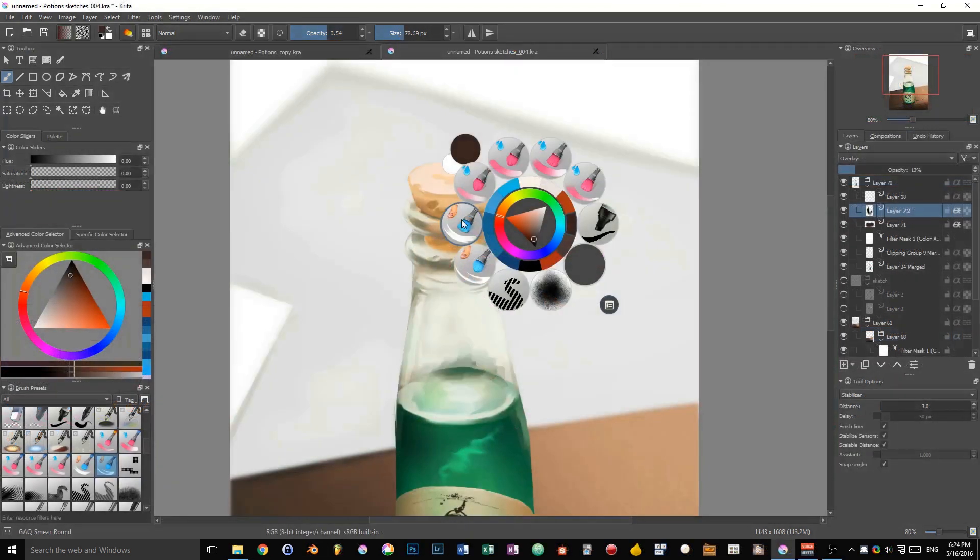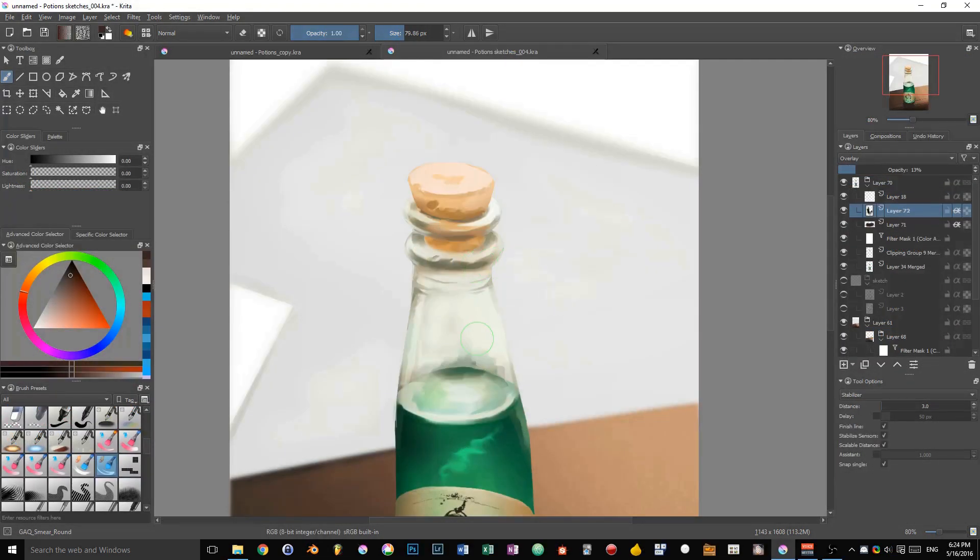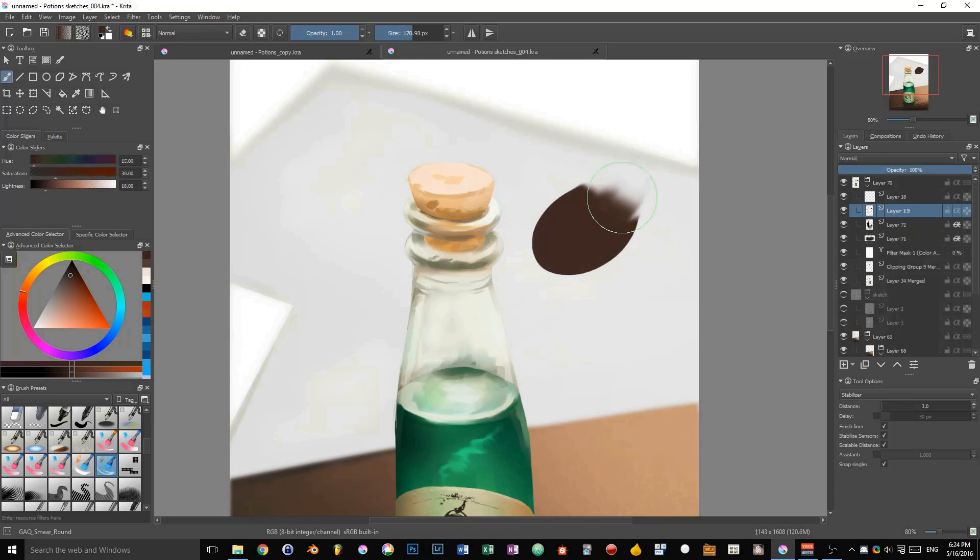Not only that, the brushes actually come with exclusive tutorials to show you how they are meant to be used, and how to take the most of Krita's freehand brush tool.